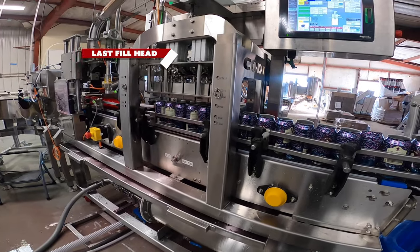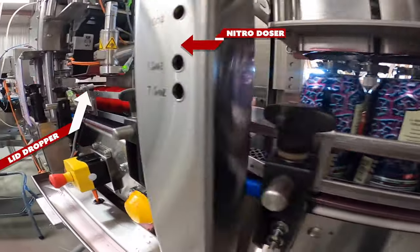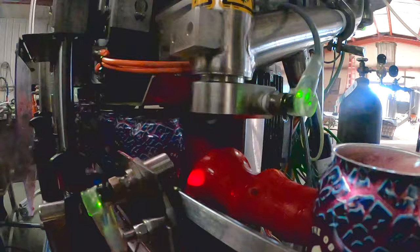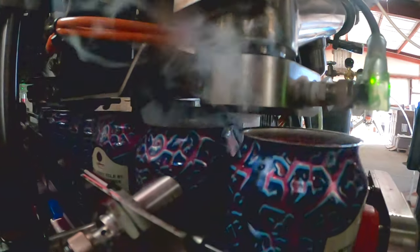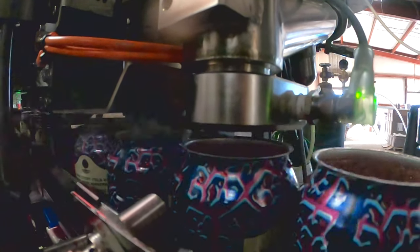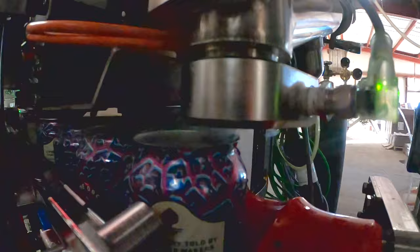Where do you place a nitro doser in a canning line? You place it right in between the last fill head and the lid drop. You'd want to drop the liquid nitrogen prior to the lid just so that it is sealed into the container before seaming. So the can travels on the canning line, you fill it with your liquid, the next step is to put your lid on and then seam it. We drop liquid nitrogen directly before the lid dropper — it's gasifying while you're lidding and seaming to keep that pressure.